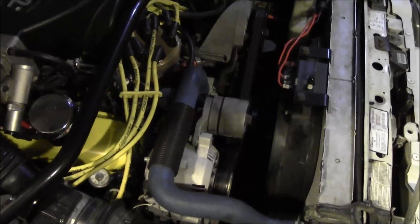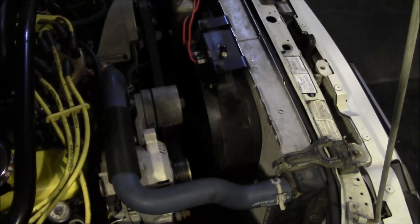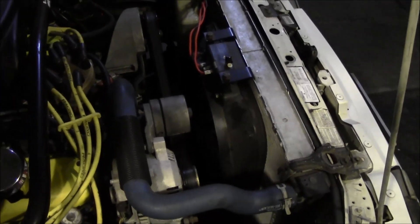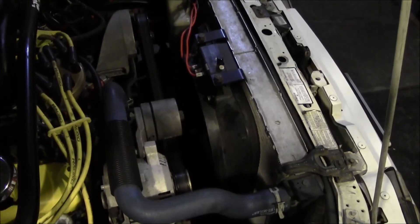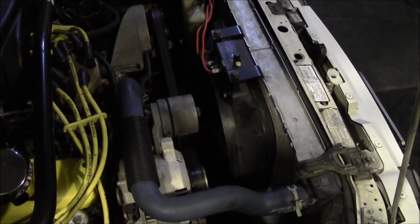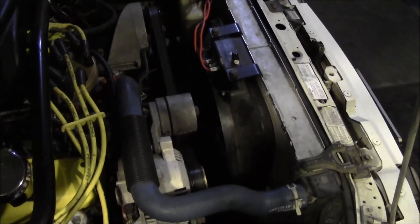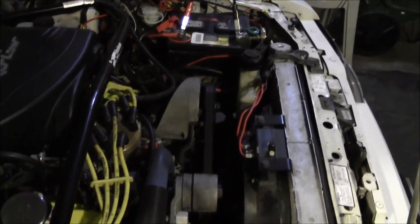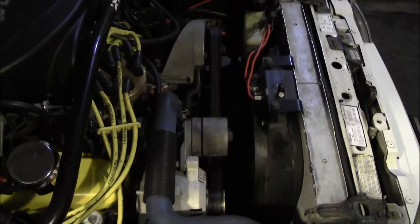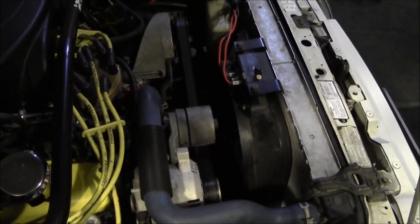Number one: electric fan swaps are pretty popular and a cool upgrade. You're getting rid of that clutch fan — it's clumsy, I don't like the way it looks, it's irritating. You start the car up and you've got this fan whipping around. Going to an electric fan is definitely a nice upgrade, but you have to take into consideration that when this car was made, the engineers did not plan for it as far as the electrical system is concerned.